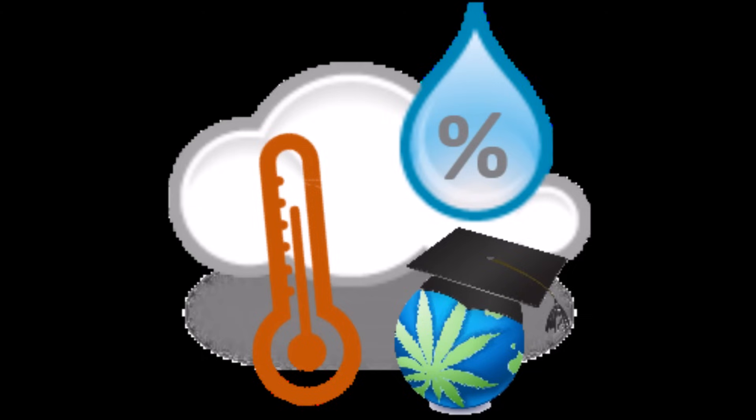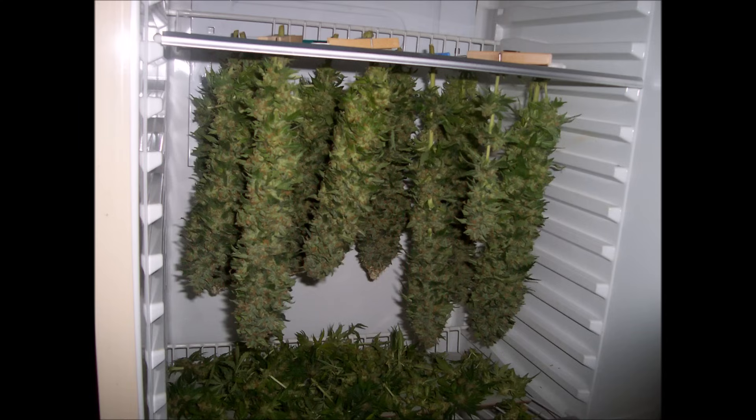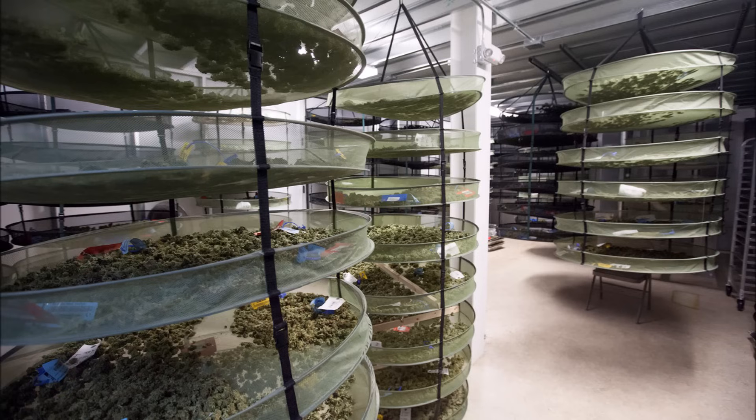I do have an episode on air temperatures and humidity, which I'll link to in the description, so if you've forgotten your fundamentals on that stuff, please rewatch it. But most mold situations actually strike right at curing after your plants are cut down, either due to people rushing through the process or not using airflow during it. So make sure you have proper airflow in your drying and curing area, and don't jar your buds while they're still moist to the touch.